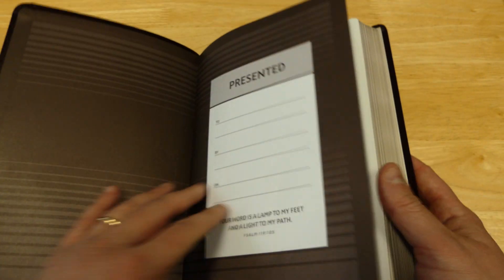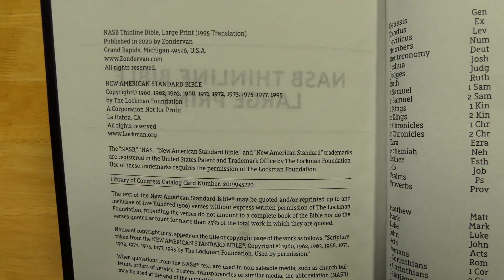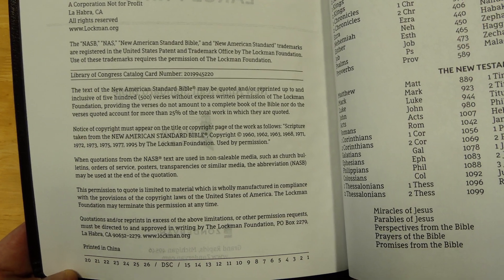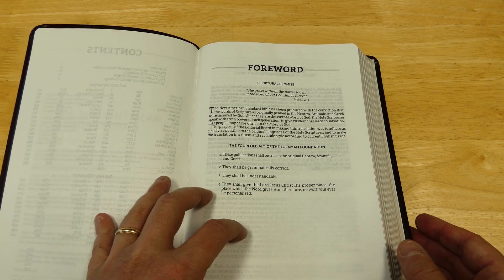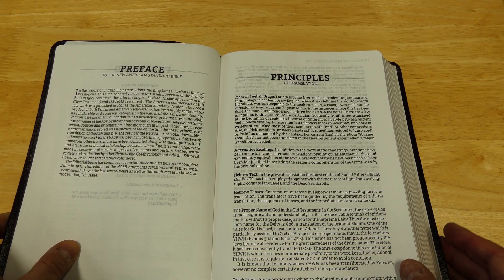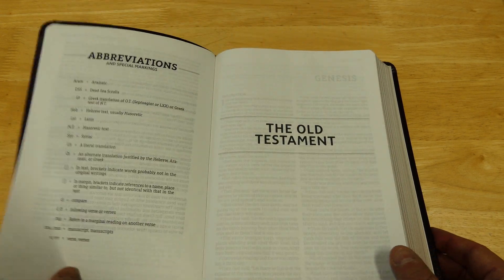This is the presentation page, which is also kind of the first cardstock page. There's the title page, copyright information, and printing information. It is printed in China and was printed this year in 2020. There's the table of contents, a foreword, preface to the New American Standard Bible, principles of translation, explanation of the general format, and abbreviations.